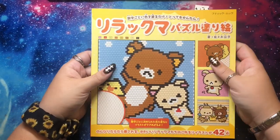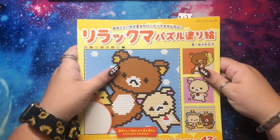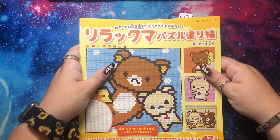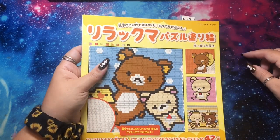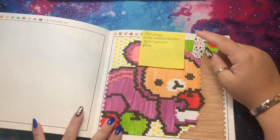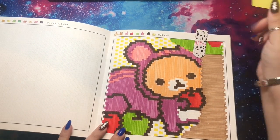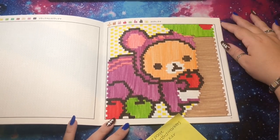Then I did my first page from this Rilakkuma book. I have a Patreon where we do a bingo board every month, and since I wasn't coloring a lot, my goal for August was to fulfill as many prompts as possible with as few pages as possible. I think this page did like four prompts. I got this book from a Japanese bookstore nearby. I used water-based markers. Sam picked this page and I told him to pick a predominantly pink one.